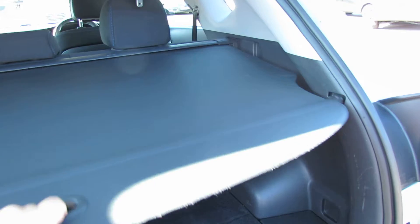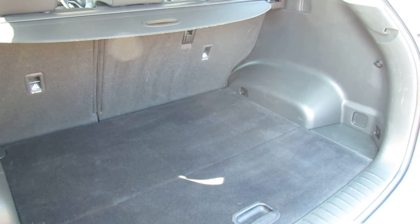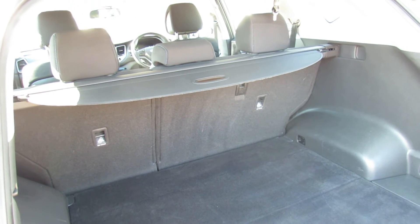So that's your parcel shelf. There you can see a decent sized boot and you can also enlarge it using that 60-40 split on the rear seat.